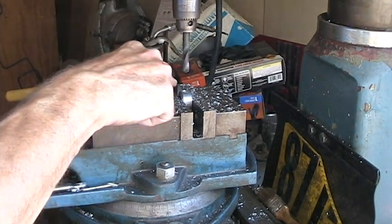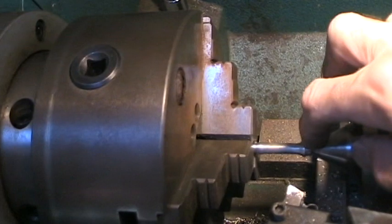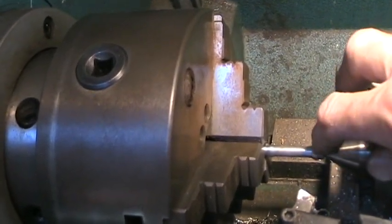This is where I'm going to braise the nipple. As you can see, I've got the nipple part in the lathe here. This is the part that's going to go in that hole, and I'm going to try to braise it all together.